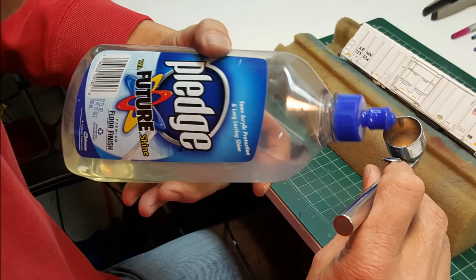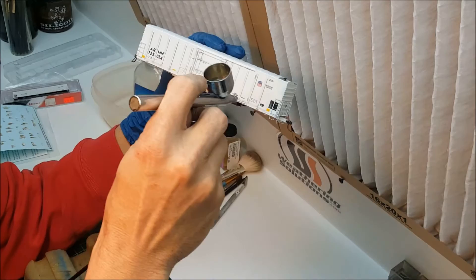Now it is necessary to seal our powder with a dull coat. Once the dull coat is dry, we apply the gloss coat — in this case, applied full strength through an airbrush.